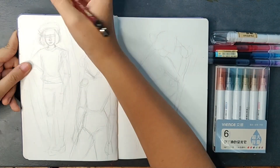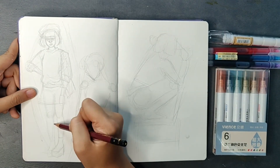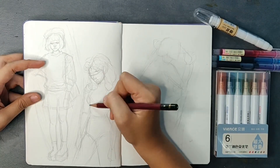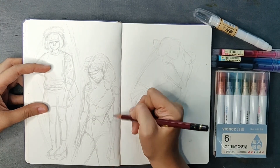I just used a normal pencil to sketch with today. Drawing these robot-like figures really helps guide my anatomy when I start drawing. This is one of the things I learned from Proko, and if you want to know more about his technique you can check out his channel here on YouTube.